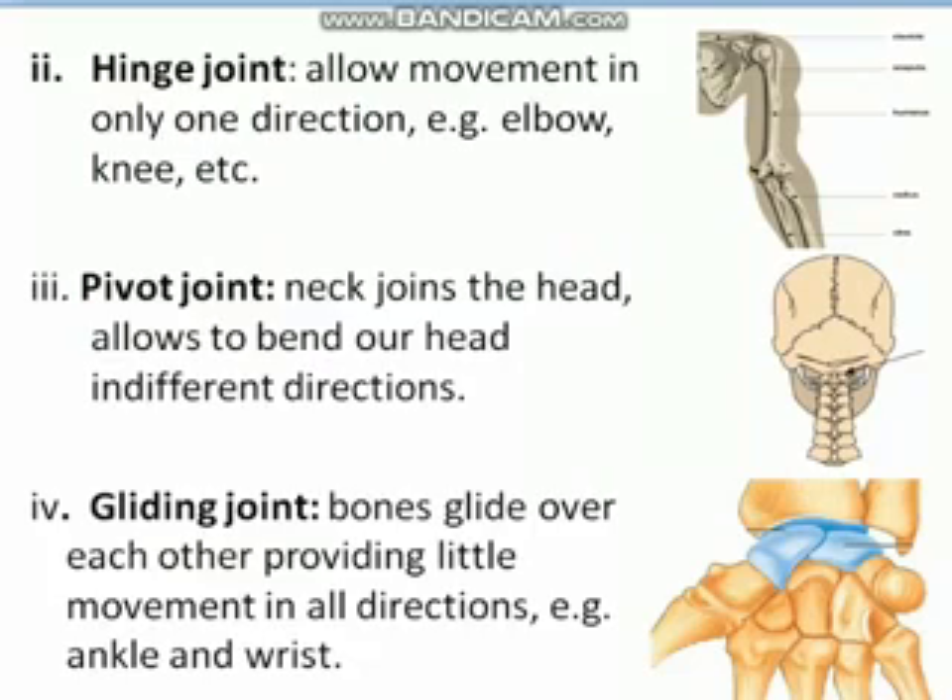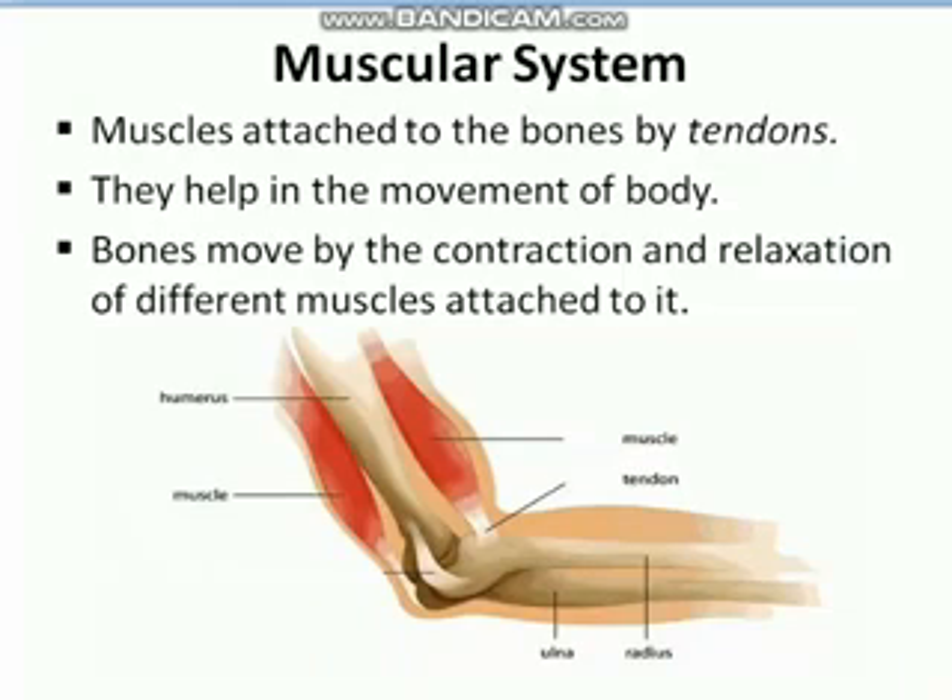Now let's look at our muscular system. Muscles are attached to our bones by a specific connective tissue called a tendon. The connective tissue which joins two bones is called a ligament, while the connective tissue which joins a bone with a muscle is called a tendon — that is the difference between ligament and tendon. So tendons join muscles with bones.